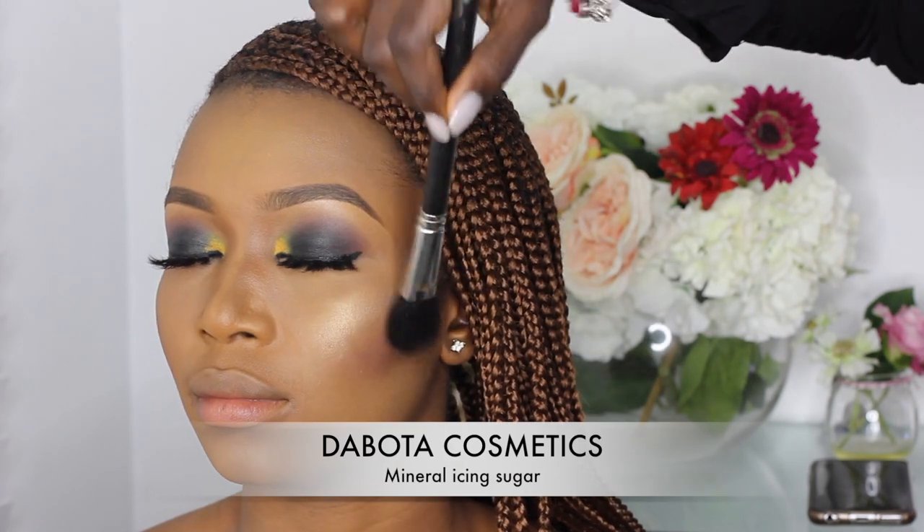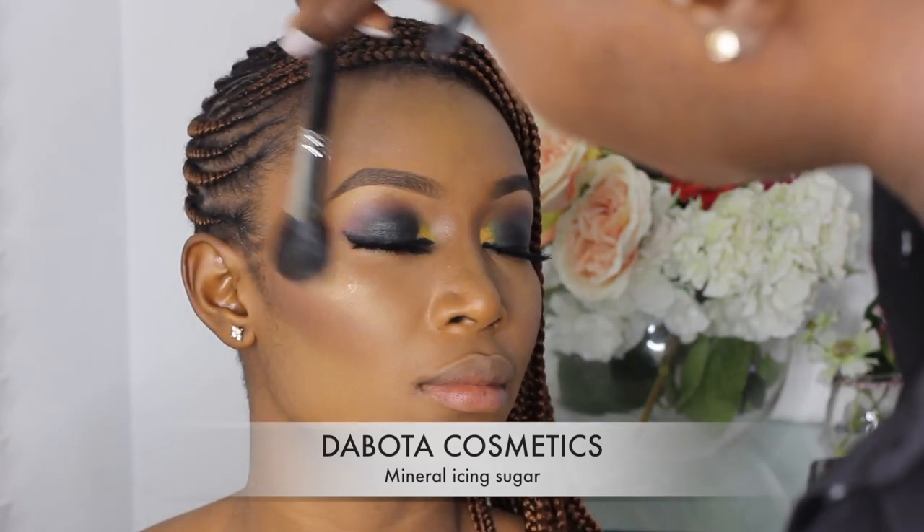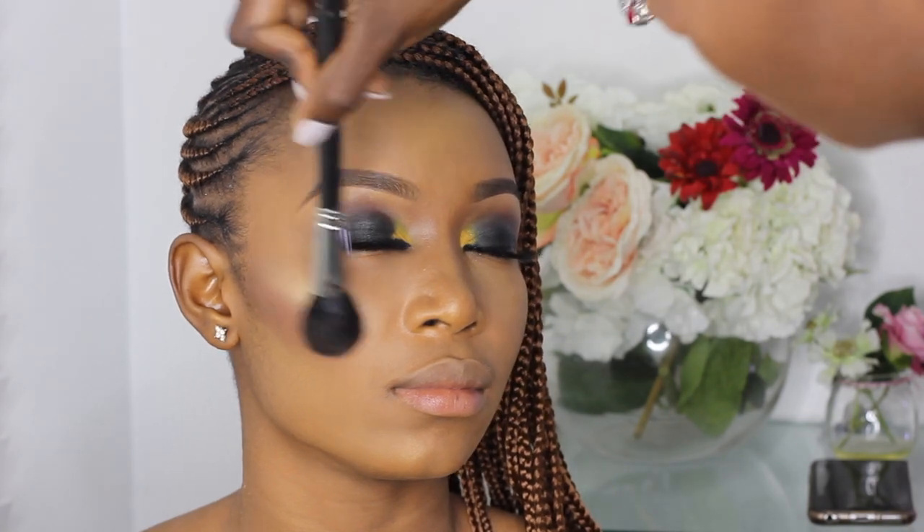For that glow effect I'm applying the Butter Cosmetics Mineral Icing Sugar on the high points of her cheekbone, then on the bridge of her nose, and then the brow bone area.